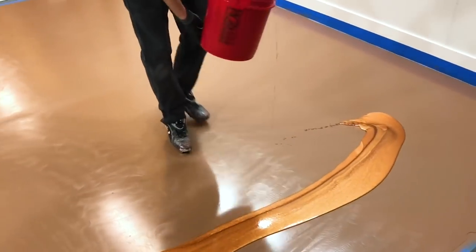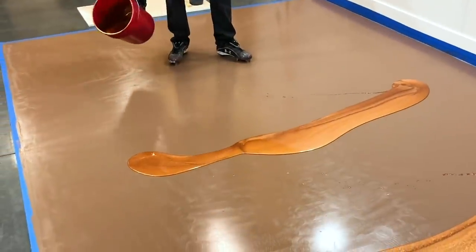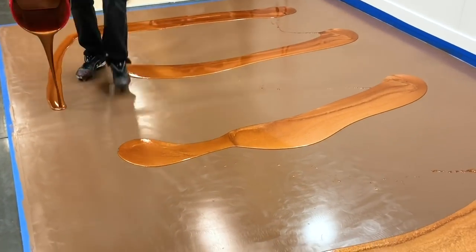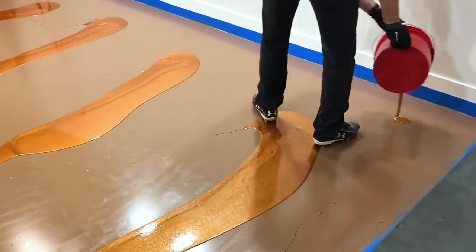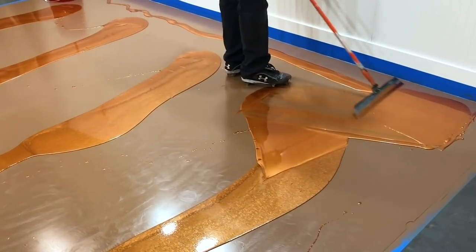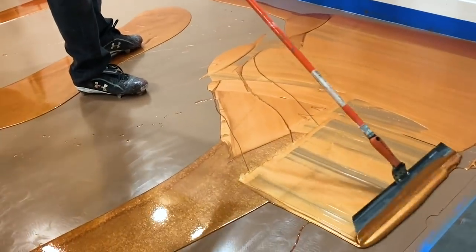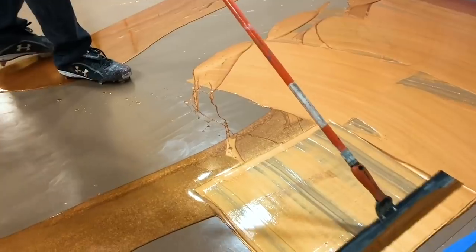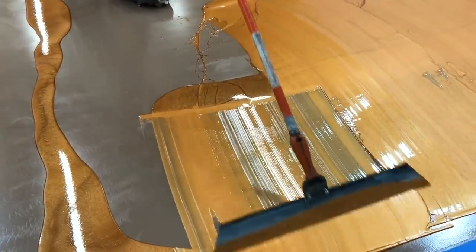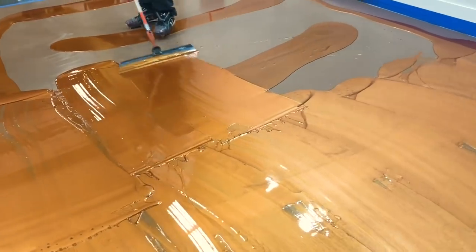Pouring out the brass base coat right now. This will be a brass base with black highlights, and he's going to apply the highlights with our puddle technique. What he's doing is spreading out the majority of the base coat with the squeegee. You want to get about 90% of that base coat spread with the squeegee — focus on the edges first because the edges take the longest. Once you have the epoxy spread to the edges, just fill in between and pull the thicker spots into the thinner spots to level it out. The squeegee does about 90% of the work, then a roller will make it perfectly level.